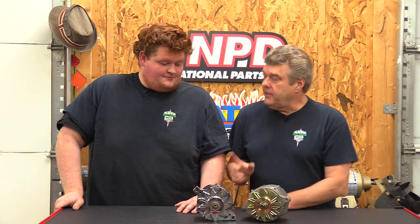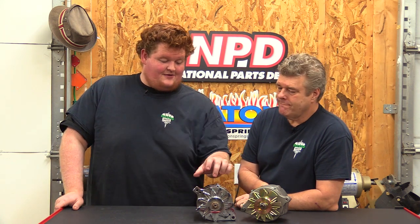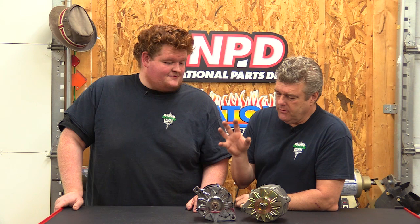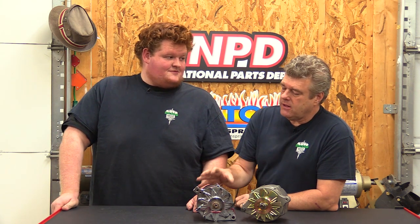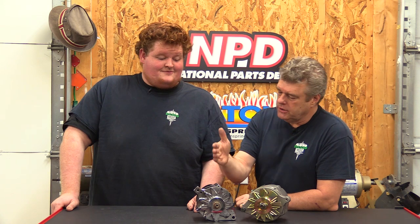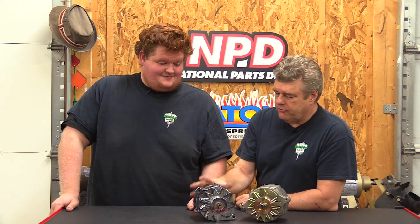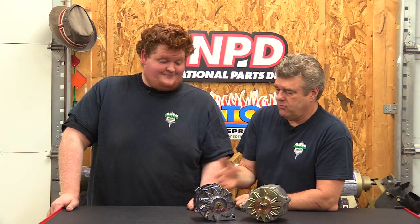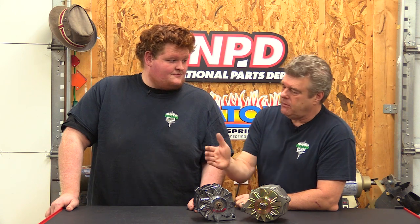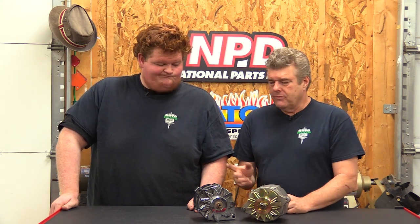Heat is the enemy. That's where the 3G alternator comes in handy because it has an internal and an external fan for more airflow. A lot of it is about climate — if you're in Phoenix, Arizona, you're going to lose probably 10% or a little more of your alternator's output. Heat is the enemy of electronics. You may have a 75 amp alternator but in the heat it performs like a 65 amp. Make sure you understand that when ordering — that's why the 20% bump gives you a 10% cushion.